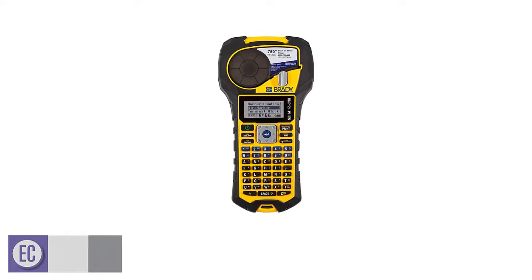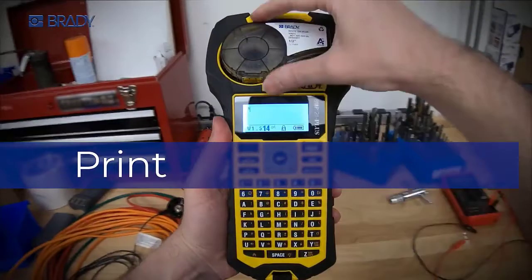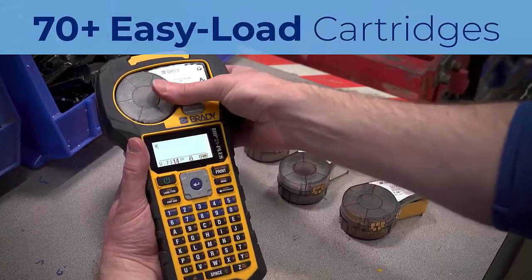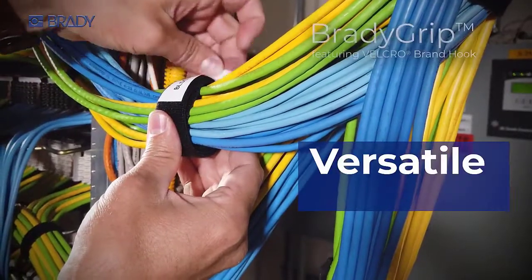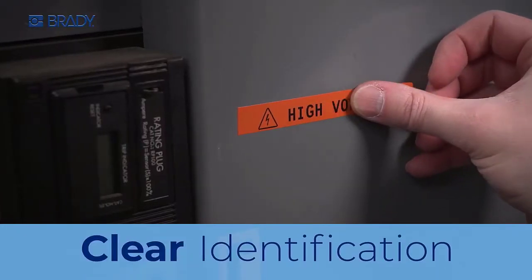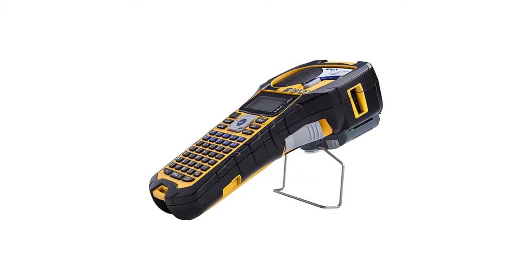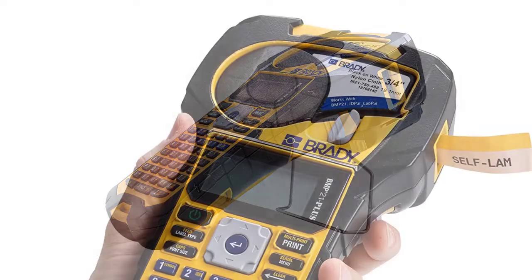Number 2: Brady BMP21PLUS Handheld Label Printer. Label makers aren't just for home or office use — they have industrial applications as well, and the Brady BMP21PLUS is the kind of sturdy, well-made product you'll feel confident taking into the field. It couldn't be simpler to use: just add a label cartridge, type, and print. With 8-10 year outdoor durability and a guarantee that each unit has been tested to withstand shock and vibration, it has the kind of high-quality construction you can depend on. The device has a comfortable handheld design, includes over 100 built-in symbols, and is compatible with 70 different label types and 8 forms of material, including self-laminating wire markers and outdoor vinyl.